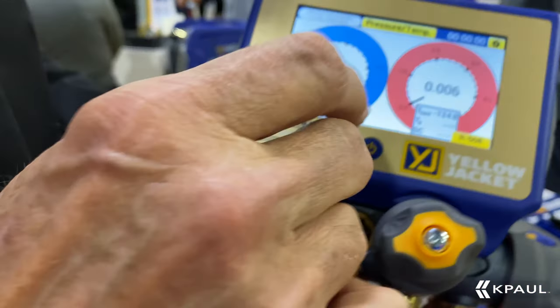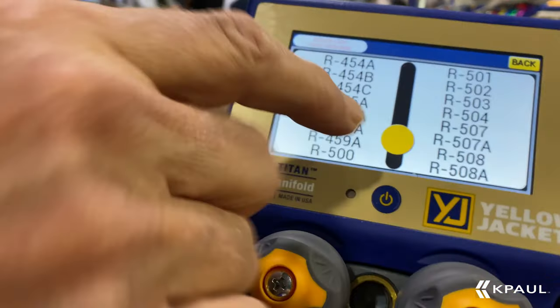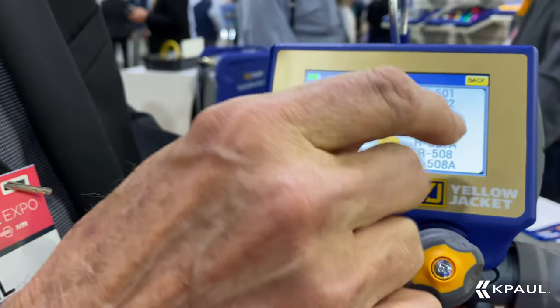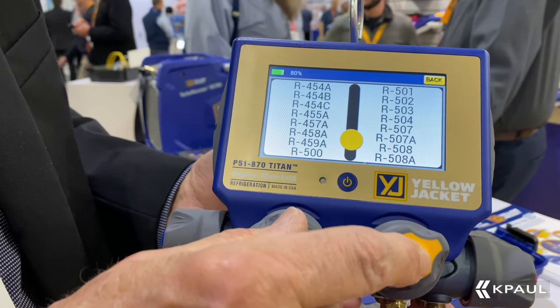I might point out, this holds 126 different refrigerants. This is where we change the refrigerants — they're all in here. However, there are some new refrigerants coming down the road, and when new refrigerants come out, this is updateable.